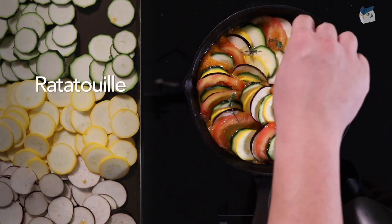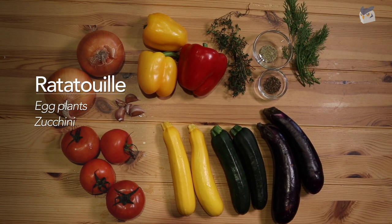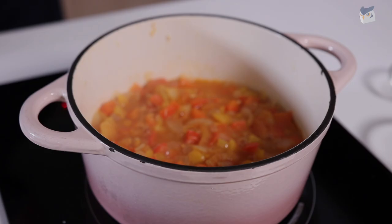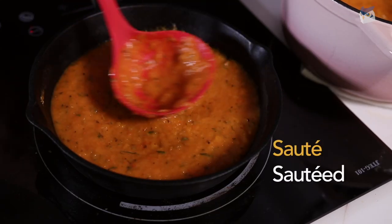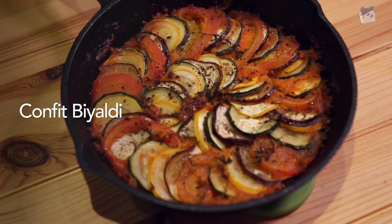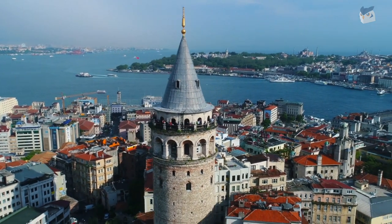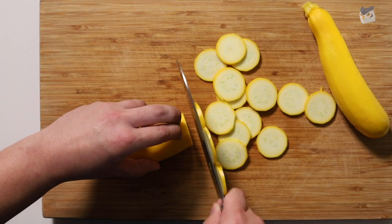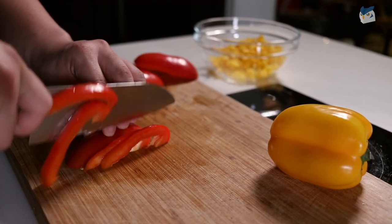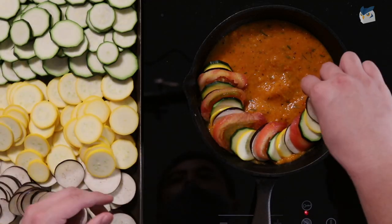So Ratatouille is traditionally made with four key vegetables: eggplants, zucchini, tomatoes and onions, either stewed or sautéed — or in French, sauté. However, the one made famous from the film is called confit bayaldi, which actually originates from a Turkish eggplant dish, believe it or not. The technique confit bayaldi basically means that we take these ingredients and slice them finely and layer them in a circular shape to create this gorgeous masterpiece of a dish that we all know and love.